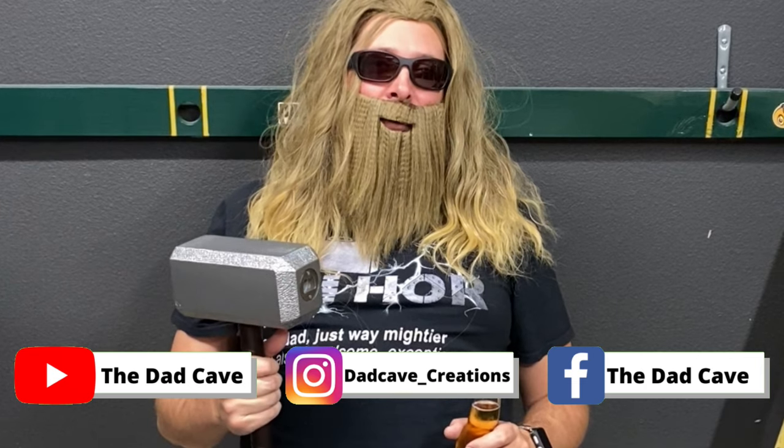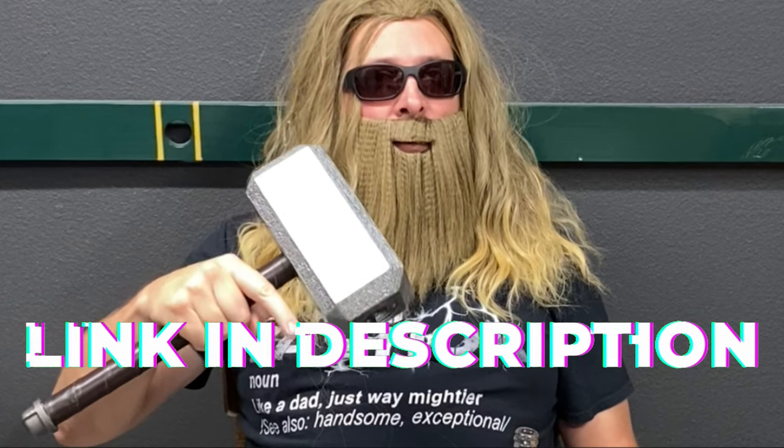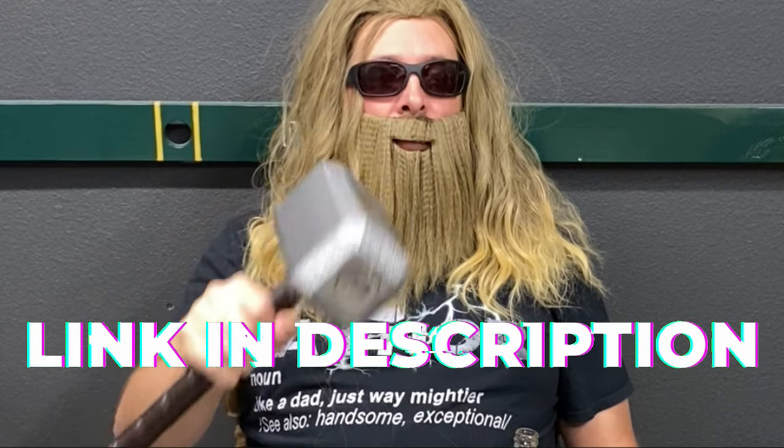If you liked the video, do me a favor and smash that thumbs up button. If you want to see other DIY videos and get inspiration for your next projects, click on the subscribe button and hit the bell so you never miss a notification. I haven't started selling these hammers online yet, but if you're interested, my contact information is in the description of this video. Drop me a line, let me know what you think, and maybe we can work something out. I will see you guys in the next video. Thanks again for tuning in. Cheers.